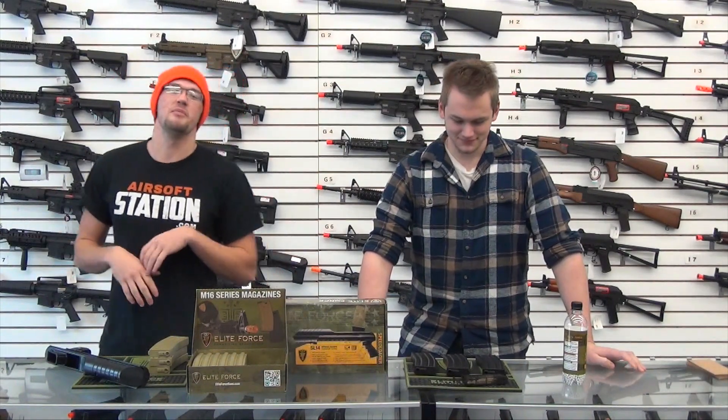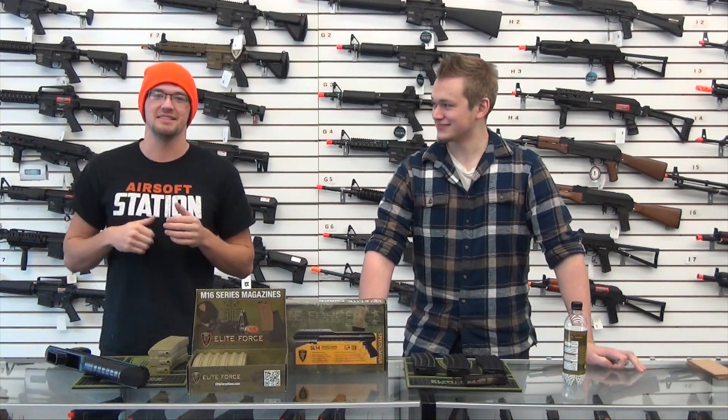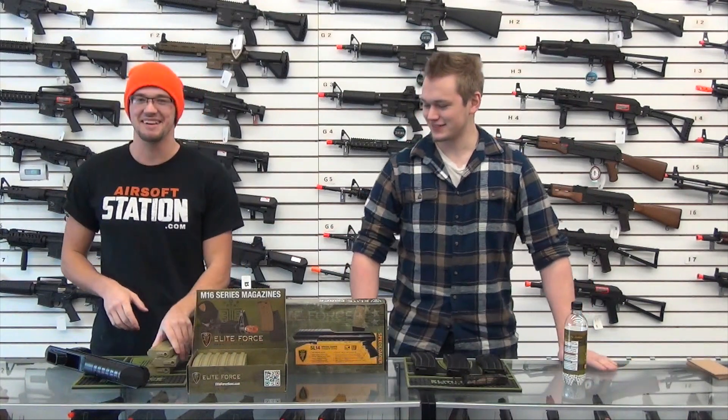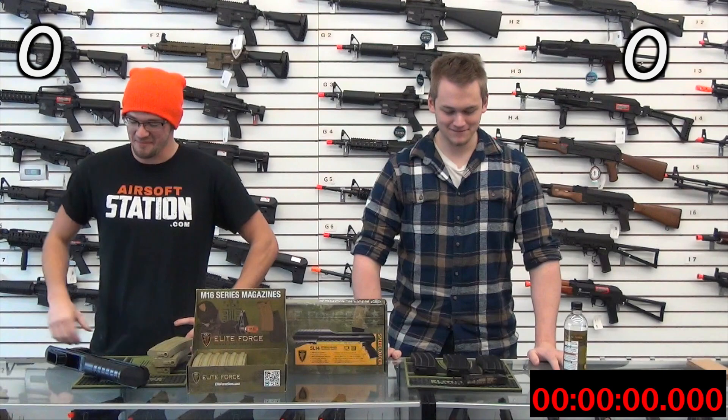We'll see which one's more efficient at actually loading BBs. We've got Lanny in the background — he'll give us a little countdown here. Hands off your mag. I'm so going to win. On your marks, get set, speed load.